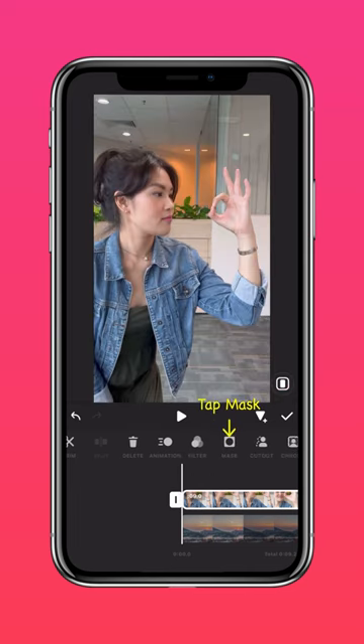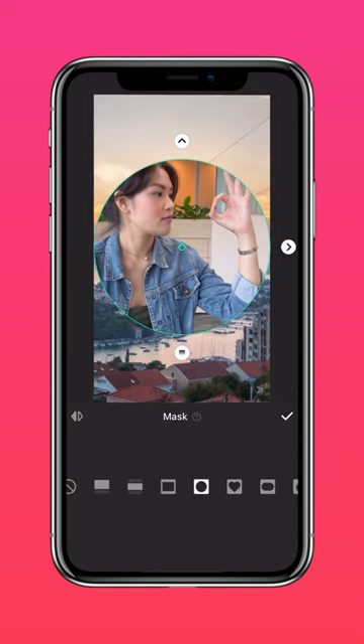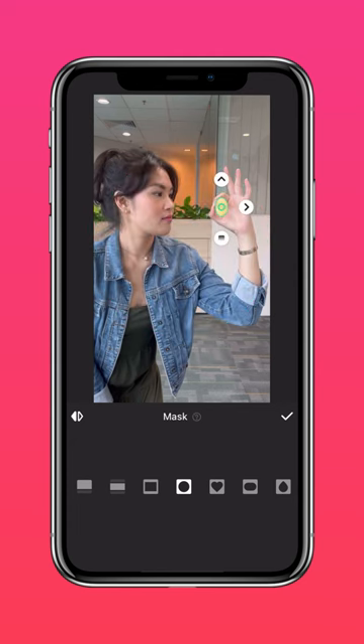Next, tap Mask and select the Circle Mask. Invert your mask, then move it to cover the hole in your hand.